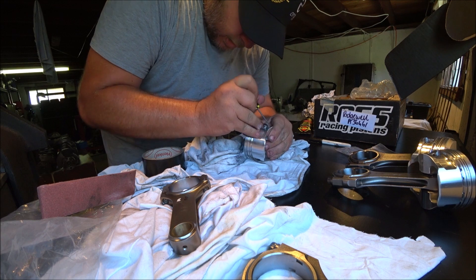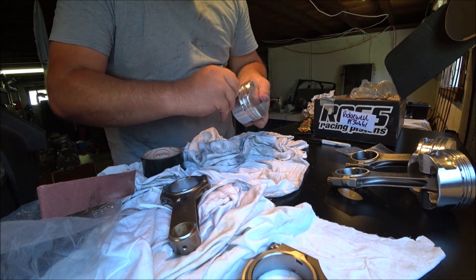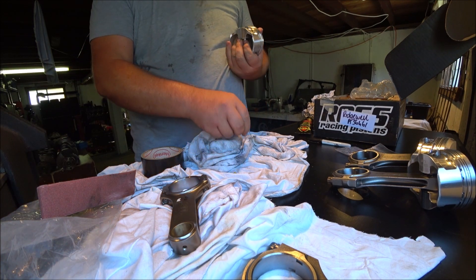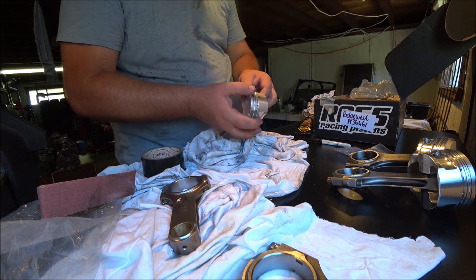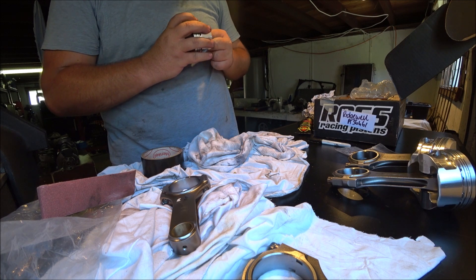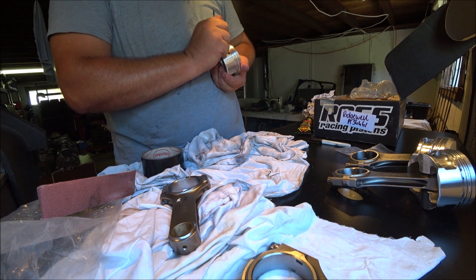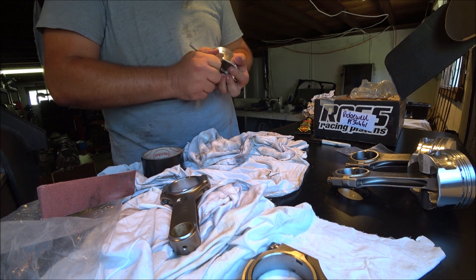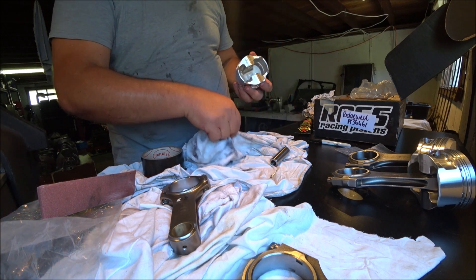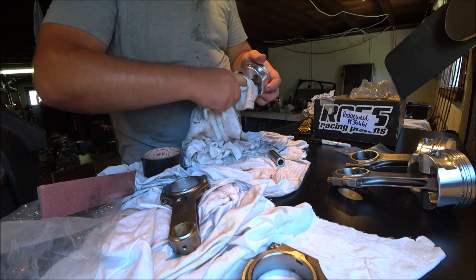Not quite seated all the way - let's remove our stopper now. That's what I did on the last one - put a little burr on it. Just makes it a bit tight to pull out, but it doesn't scratch and it's not in a wear area, so it's not going to be a drama.